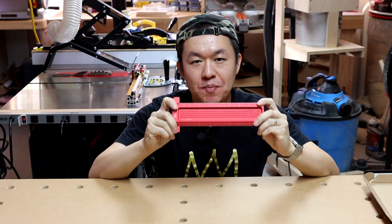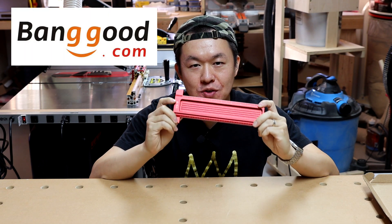Hey, what's up guys, Bing from Bing's Workshop here. Recently I got this T-Ruler marking tool from Banggood.com, so today let's check it out.